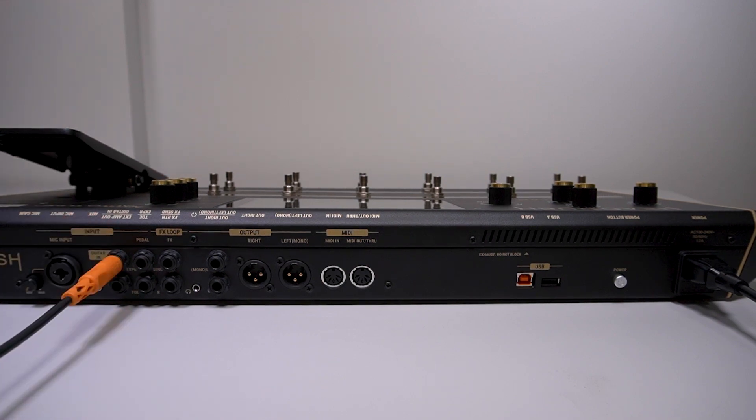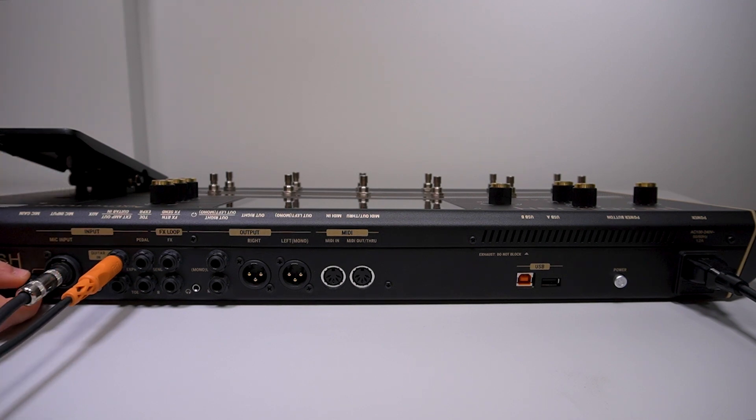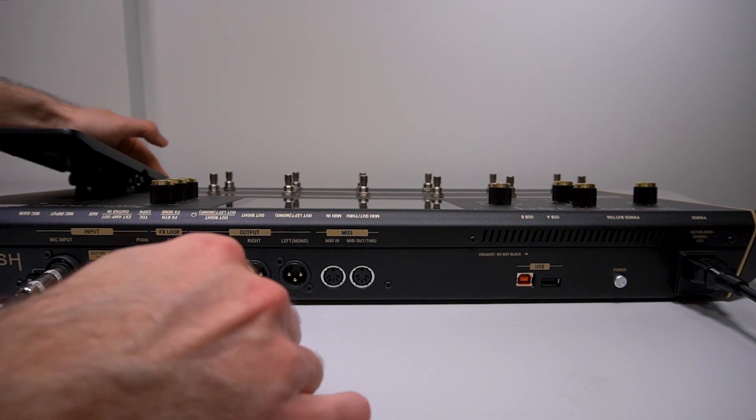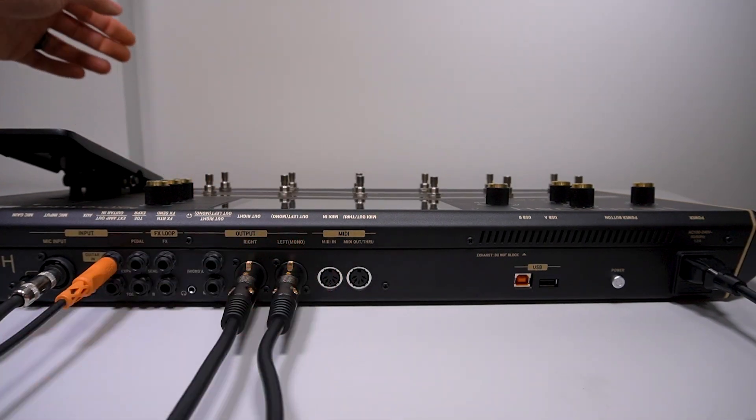If you're using a microphone, plug its XLR or quarter-inch cable into the mic input and turn up the mic input gain to about half as a starting point. Finally, you'll need to connect an output source to be able to hear audio from your Prime. There are two pairs of stereo output jacks: one XLR left-right output and one quarter-inch left-right output. There's also an eighth-inch headphone jack you can use to hear your Prime's output without necessarily sending it through the main outputs. I'm connecting a pair of XLR cables to the XLR left-right outputs to send my Prime's output to my studio monitors.